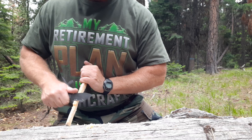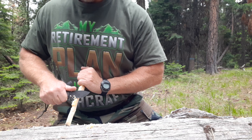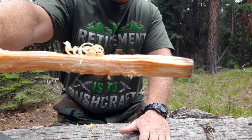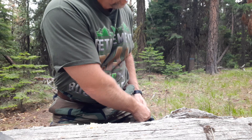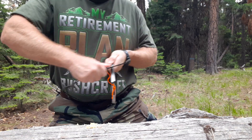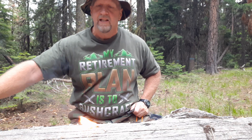There we go. That's what I wanted to show you guys — just how easy it makes nice little curls. Get out my ferro rod. My ferro rod is bigger than my knife. So nice, just to have such a nice little tool.